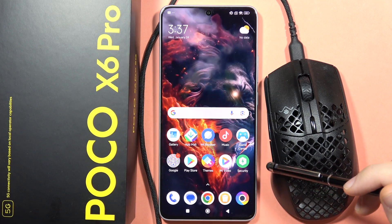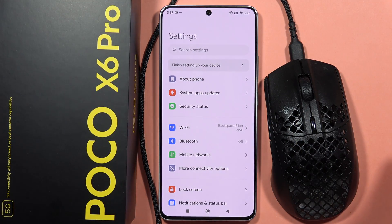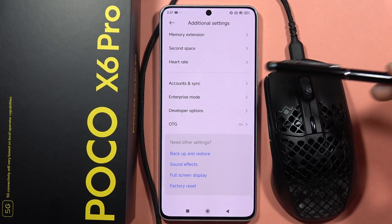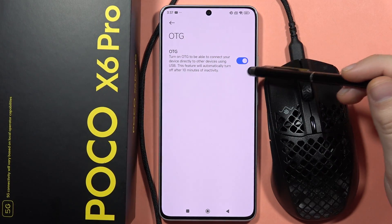So first of all, we will have to navigate into the settings. Then from here, we have to go into the additional settings, scroll down, open the OTG, and turn it on.